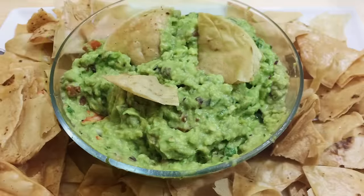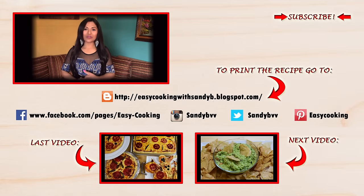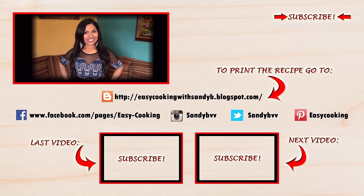To print this and other delicious recipes, please don't forget to visit my blog — the link is down below. You'll also find me on Facebook, Twitter, Instagram, and Pinterest, all the links are down below. Don't forget to subscribe to this channel to be notified of future updates. Thank you so much for watching, and I'll see you next time, bye bye!